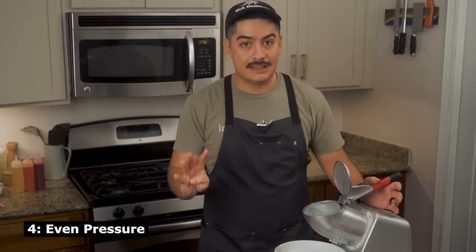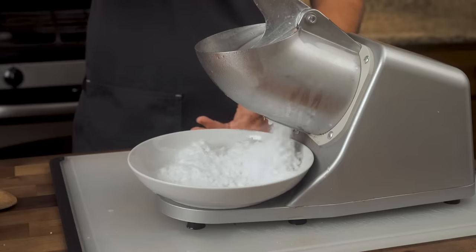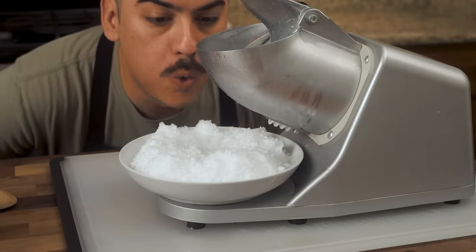Number four: use light pressure. If you press down too hard, this cheap shaver might bite off more than it can handle and seize up. It's far more satisfying to shave the whole puck in one smooth motion, and the light pressure will result in lighter, fluffier ice shavings.